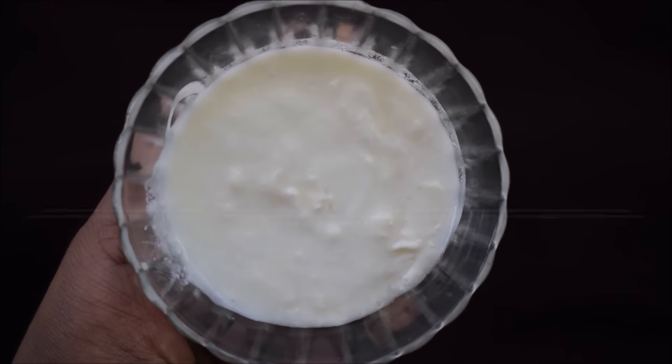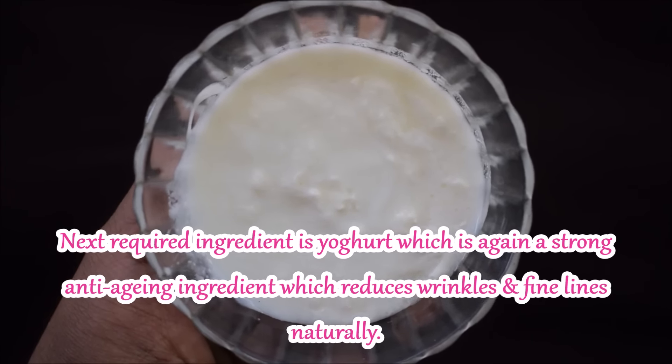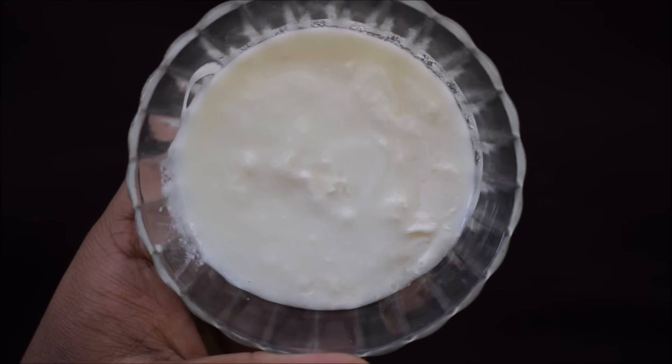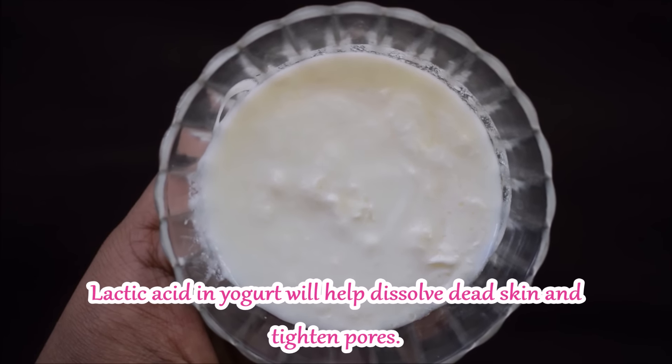The next ingredient that we need is dahi. The dahi, or yogurt, again is a strong anti-aging agent. It reduces fine lines and wrinkles. In the yogurt, there is lactic acid, which helps dissolve dead skin cells.